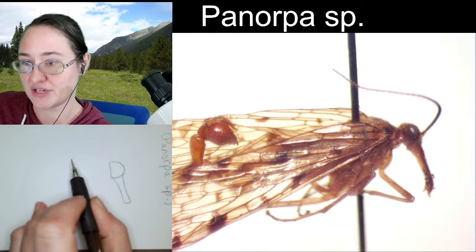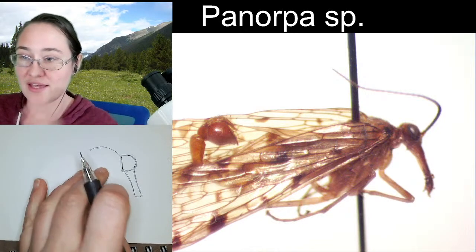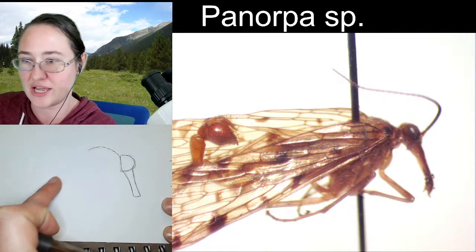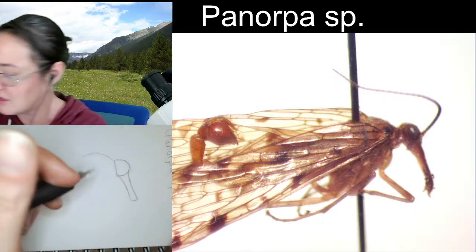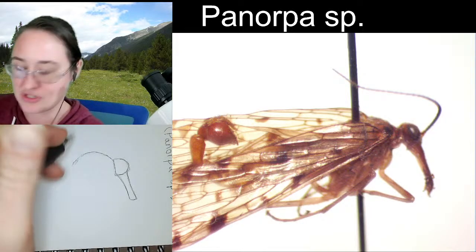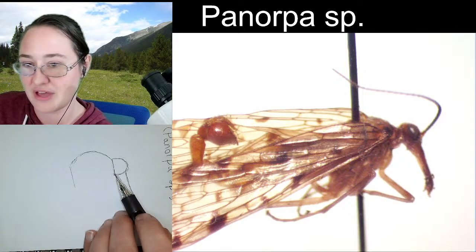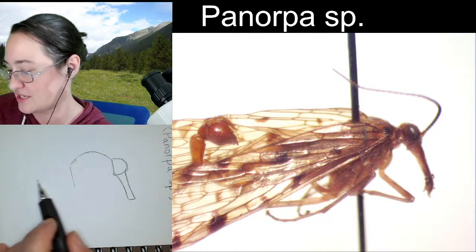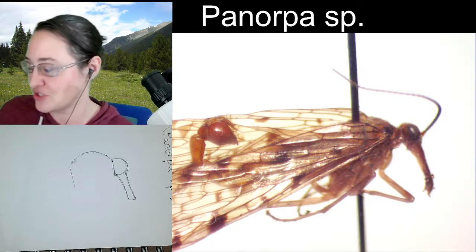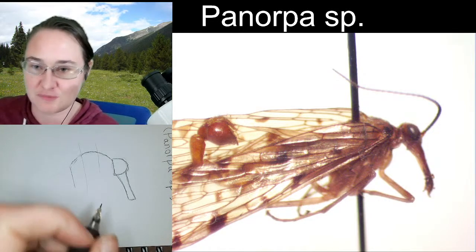So we've got the thorax here — it kind of arches over the head. When the body of the scorpion fly ends, it comes down at a pretty heavy slant before it comes back up as the tail. I'm going to give it that arch and then end it flat. From the back of the head to the end of the thorax, we're looking at three pieces: pro, meso, and meta — the first, second, and third pieces.